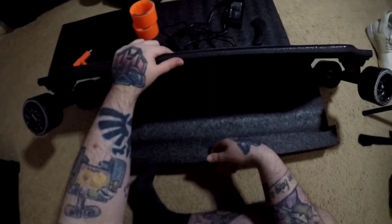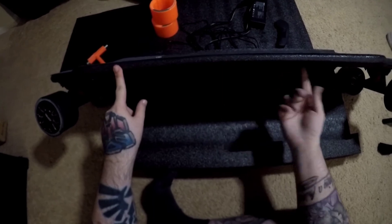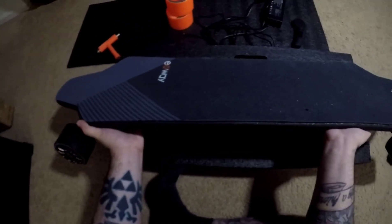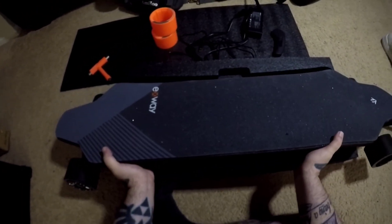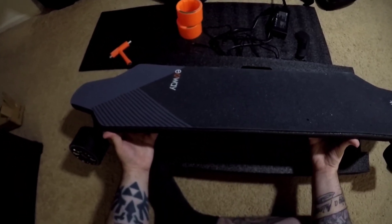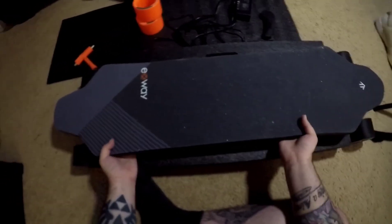Also, this board is essentially Line-X coated — this thing is super durable. You're not going to cause much damage to this board. They Line-X'd it, so it's incredible value for what you get, especially when you think about how much a Boosted board costs. Not saying anything bad about Boosted boards — they had a great reputation, and back when they were around they were very reputable in the community.